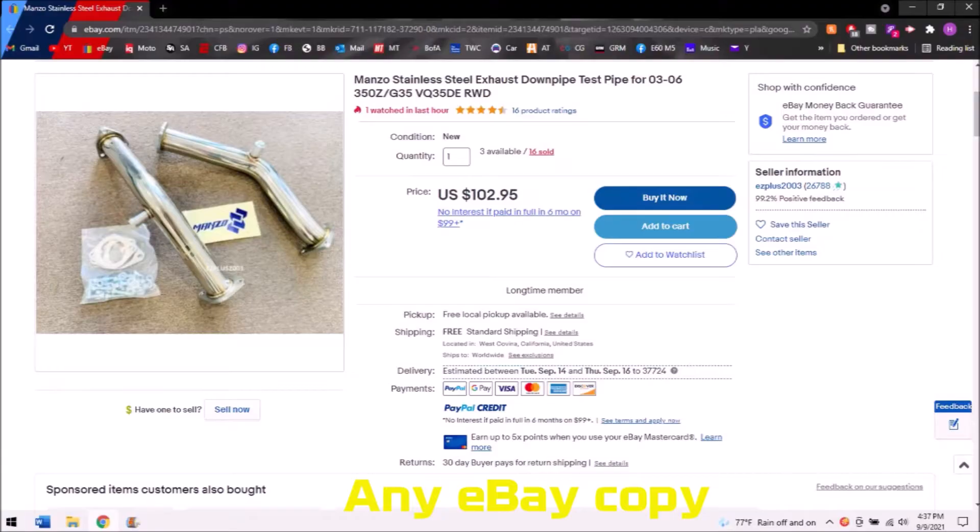Number four is a set of test pipes. They take a good bit of weight off the front of the car — 10 to 15 pounds — which matters on a front-heavy car. They also free up decent power because the catalytic converters in these 350Zs are 20 years old and getting clogged. You can also sell the old cats for a good chunk of money to recoup costs. eBay test pipes for about $100 are your best bet — just make sure they're stainless steel and use factory Nissan gaskets, not the perforated ones that come with the kit.